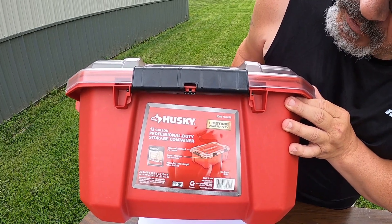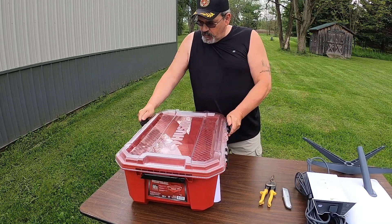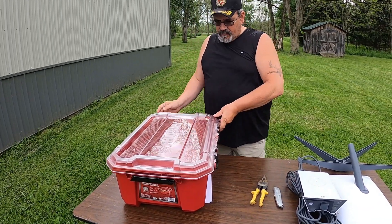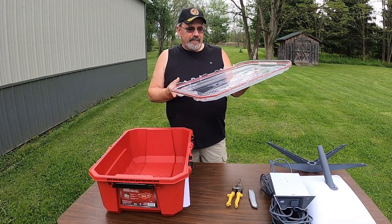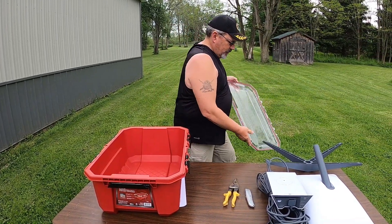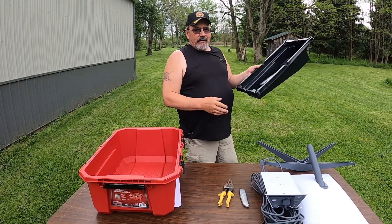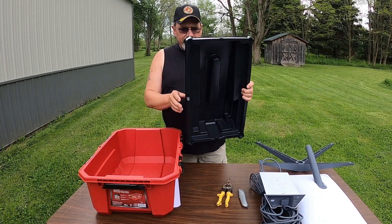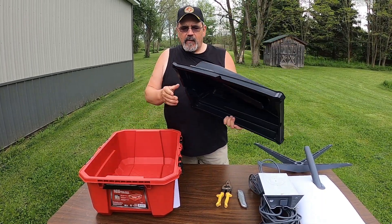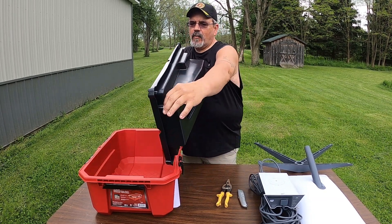The container snaps open and closed and the lid comes right off. Set it to the side. This foam insert is from the original packaging that the dish came in, and what we want to do is cut it right along this edge all the way around.